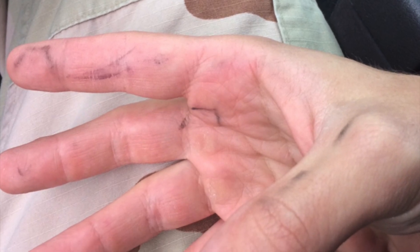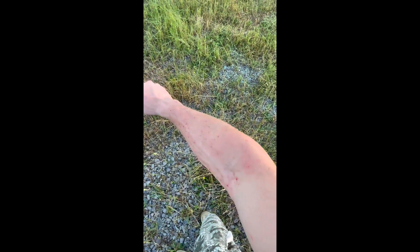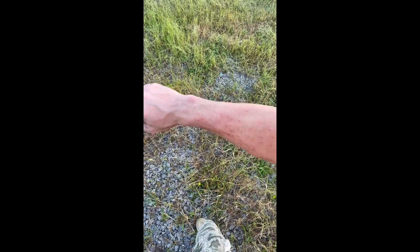Thankfully, I was wearing gloves, so I didn't really have any injuries from my out-of-battery discharge. But I've seen plenty of people online that have, so I consider myself to be lucky in this case for sure.